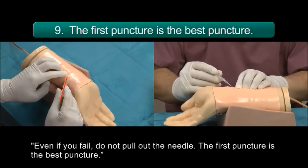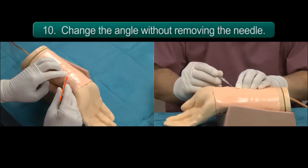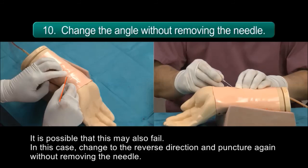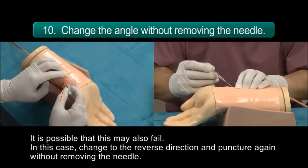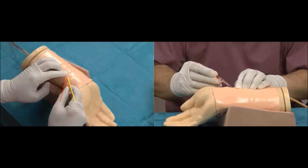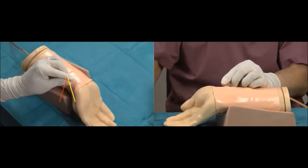Even if you fail, do not pull out the needle. The first puncture is the best puncture. Without pulling out the needle, change the angle and puncture again. It is possible that this may also fail. In this case, change to the reverse direction and puncture again without removing the needle.